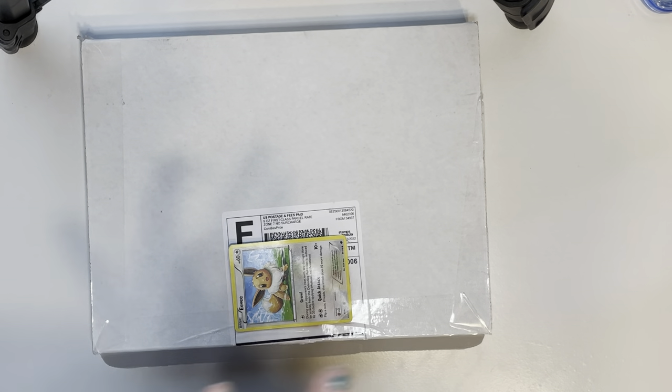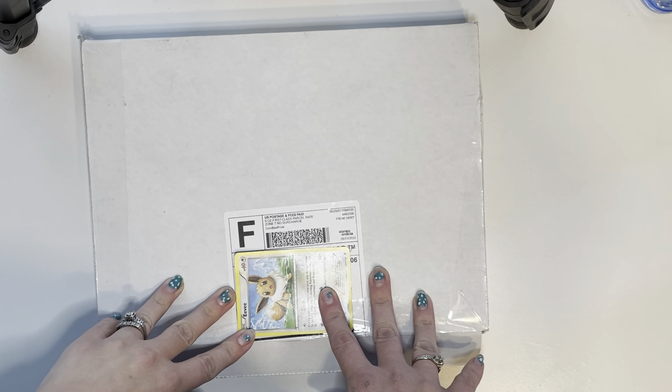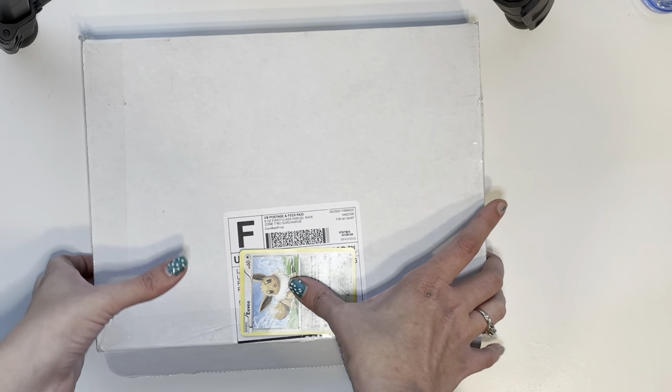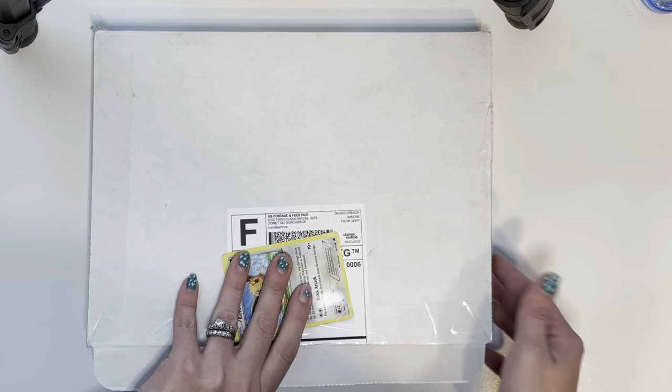We have a haul video — there are some journaling supplies, some planner stickers of course, and some washi. First, I have an order from the warehouse sale from Lauren Phelps Designs and I have a nice box here. There was quite a bit of washi tape so let's get into that.